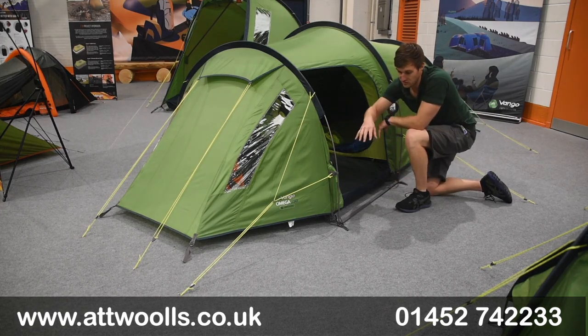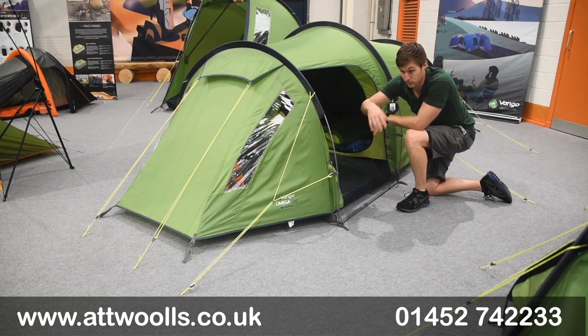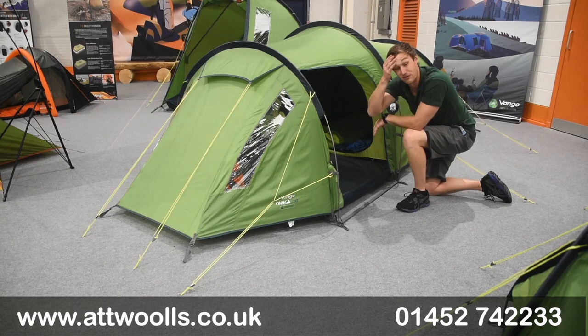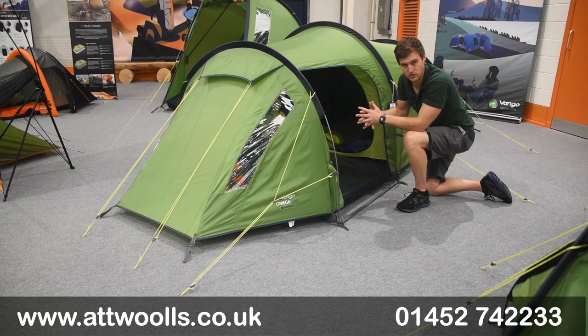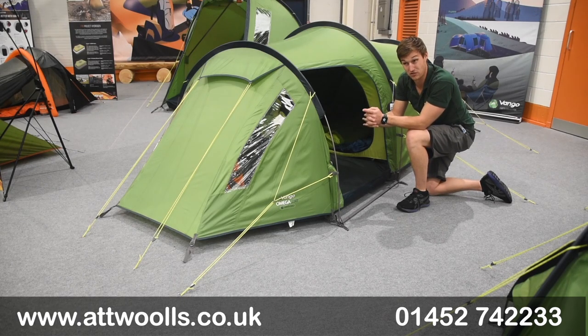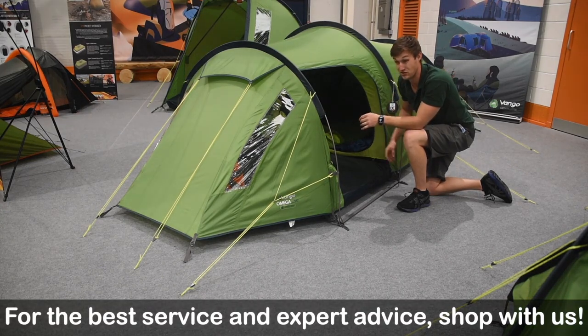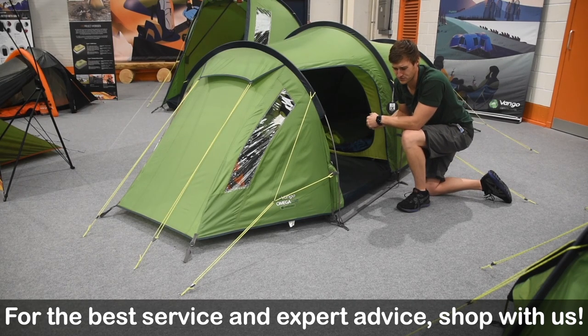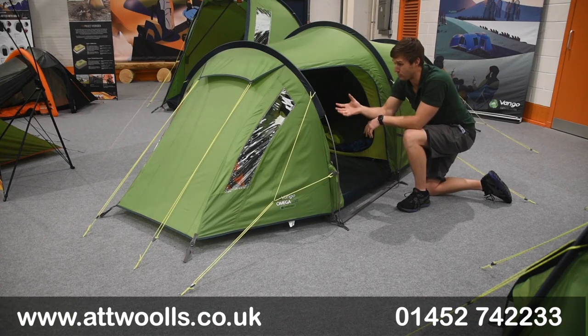From a weight point of view, you're looking at around 4.4 kilograms for the smaller version, and around 5 kilos for the 350, so it is a little bit heavier. I do quite like the two-person size because it's a very generous two - looking at about 70 centimetres per person in the sleeping section, which is very generous for a small tent. There are also windows in the front section to allow light in.